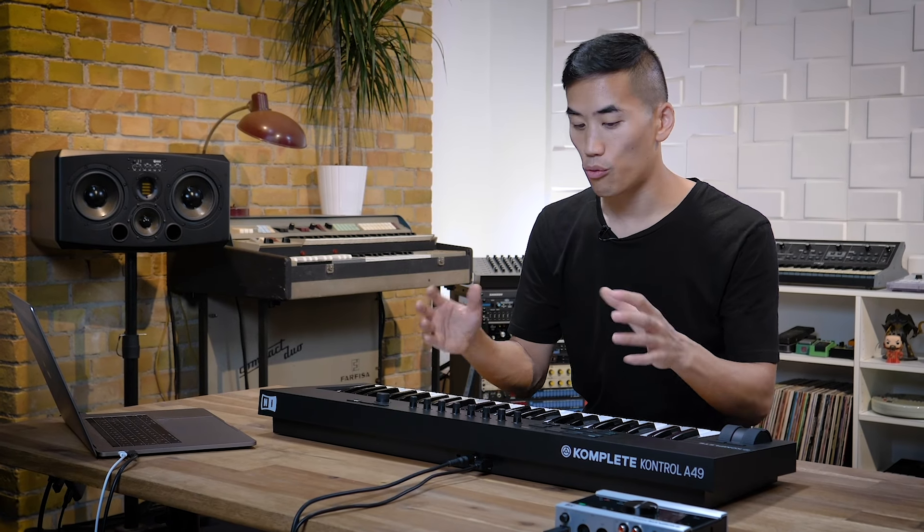In any supported host it works the same as with the S-Series. You can record, playback, loop, quantize, automate, and set mix levels and a lot more right from your keyboard.